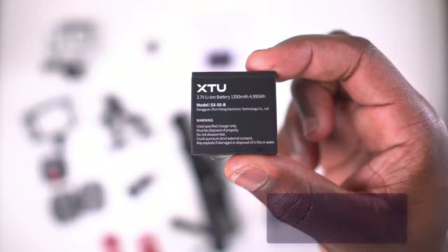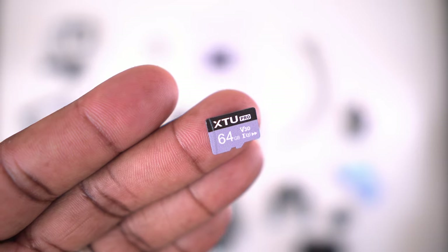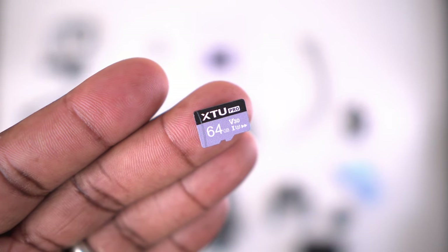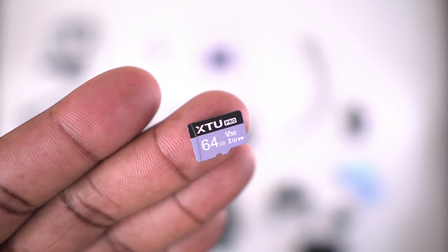Let's talk about battery life, which is crucial for anyone wanting to use this for long periods. This camera has a 1350 milliamp hour battery, giving you about 90 minutes of continuous recording in 4K and up to 150 minutes in 1080p at 30 frames per second — pretty standard for action cameras in this category. It's always a good idea to carry a spare battery, which is available to buy from XTU. You also get a 64 gigabyte micro SD card included, whereas with some action cameras you have to purchase those separately.